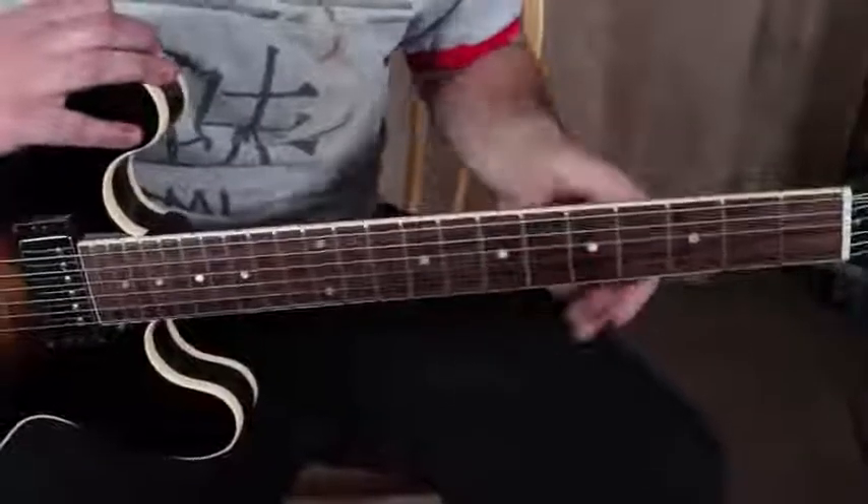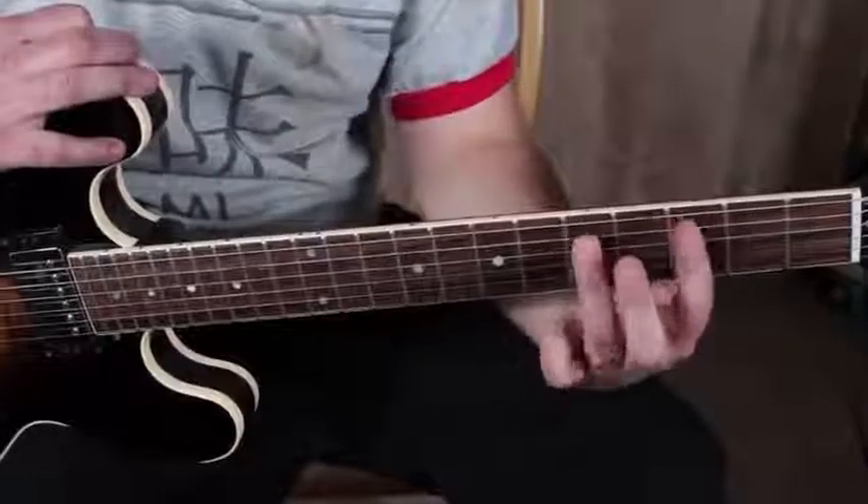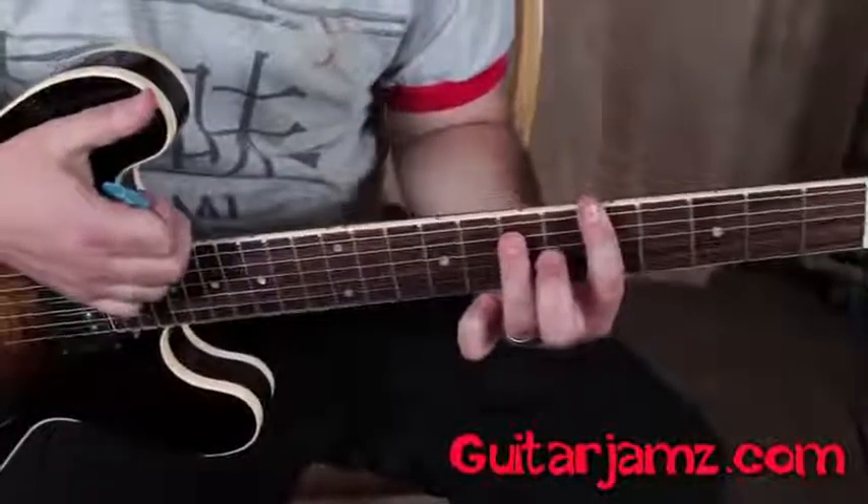Then we have a power chord, which is just the third fret and the fifth fret on the E and the A strings, and then just up a whole step.